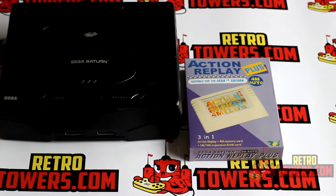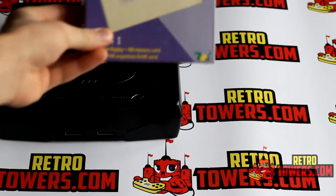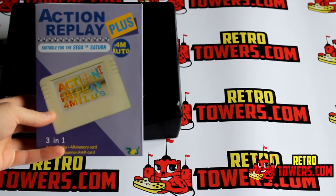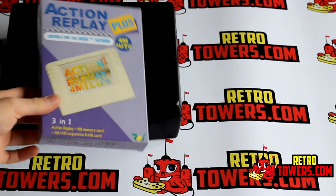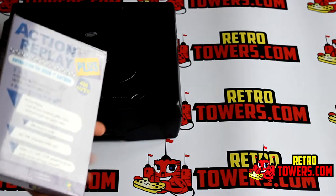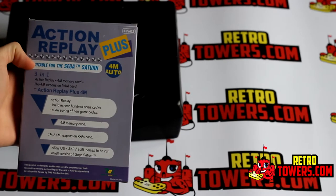The device itself has four different features, but in my opinion the most valuable two are the region unlocking feature and the additional one to four megabytes of RAM. There are around 30 games that require one megabyte to run and about 12 or so that require four megabytes, and this cartridge will support both.